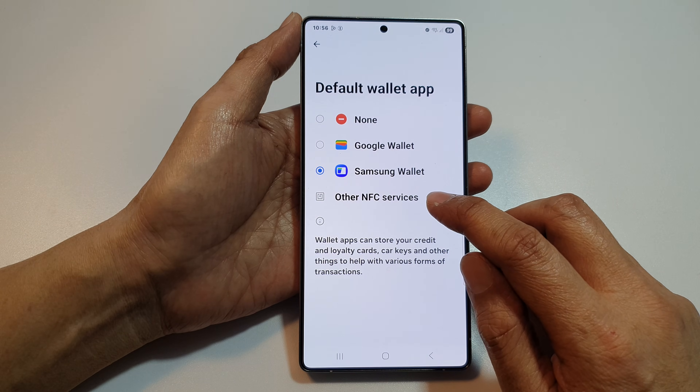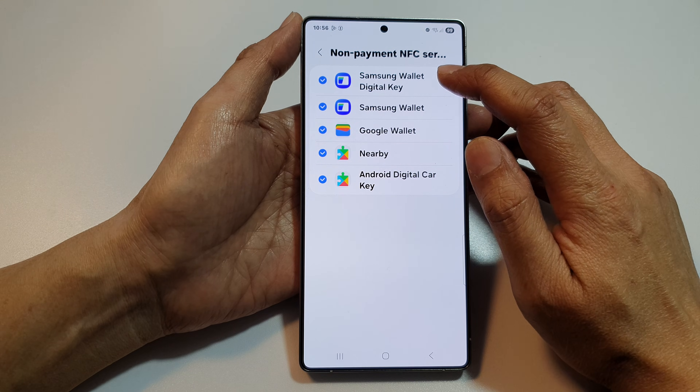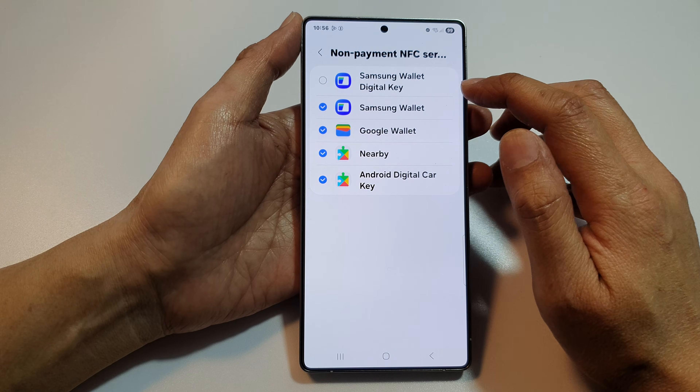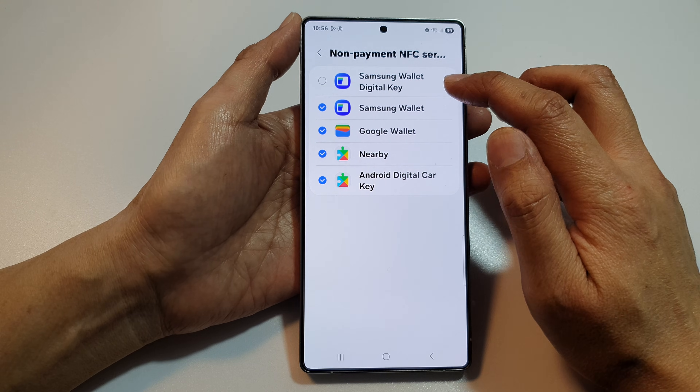Next, tap on Other NFC Services, and then from here you can tap on Samsung Wallet Digital Key. Tap on a toggle button or tap on a checkbox to enable or disable it.